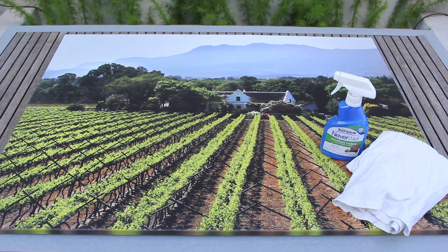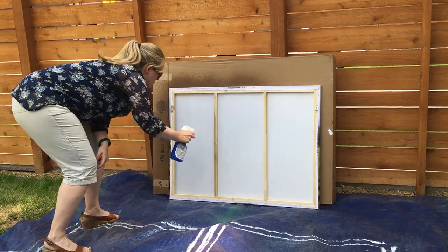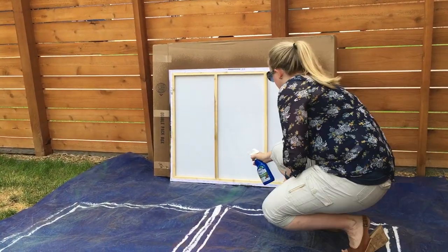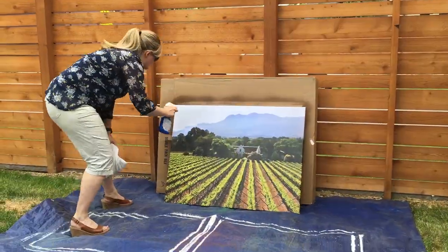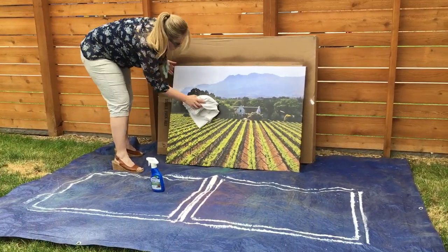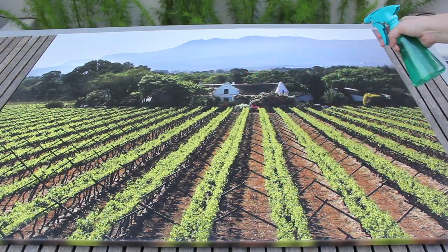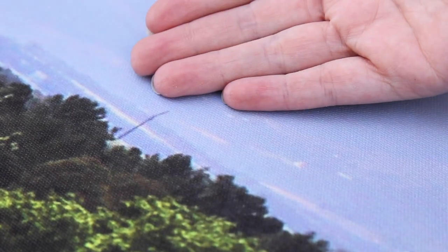I'm just using an old white t-shirt. I simply sprayed the back and the front of the canvas using the Neverwet spray and dabbed off any bubbles or excess. I let it dry overnight and now I'm going to test it by spraying some water on it. As you can see, the water is just beading right up — it's sitting on the surface and not soaking in at all. And when I wipe the water away, the canvas is totally dry.